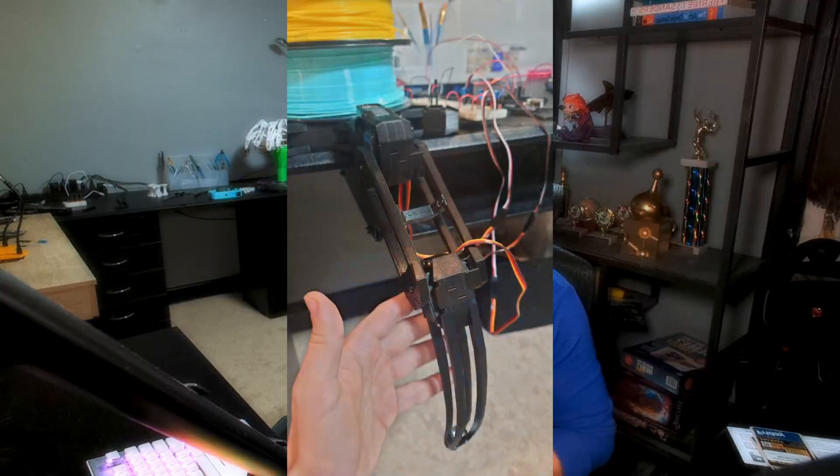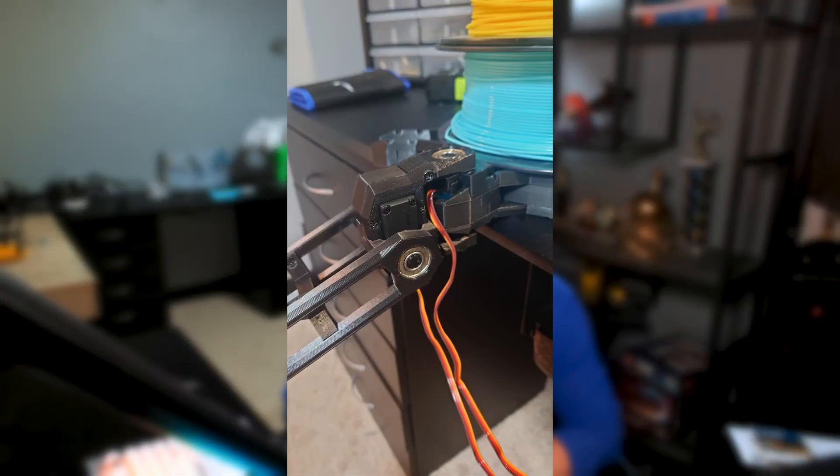And you know what? It worked. Once the leg was designed, 3D printed, assembled, and wired up, I got to work on the inverse kinematics.